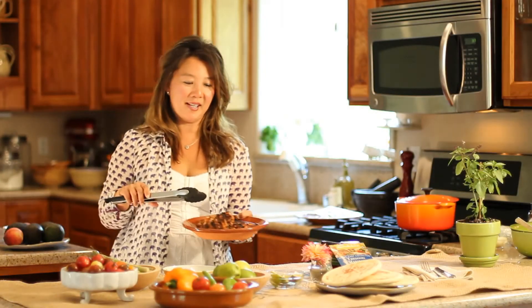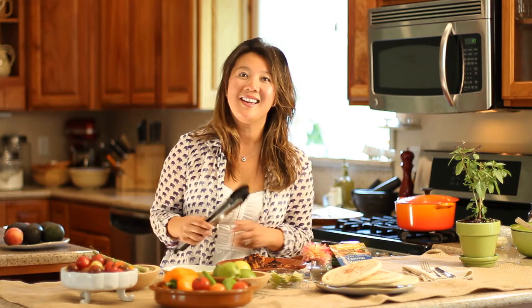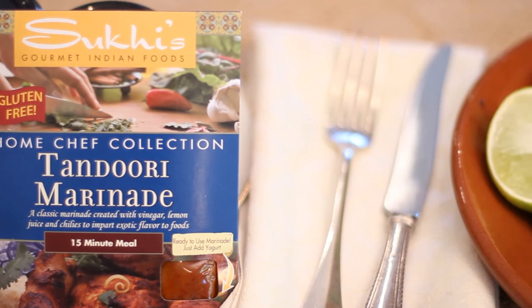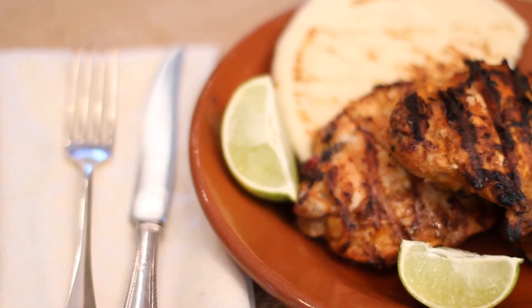I've taken the chicken off the grill and you see it has these beautiful grill marks and the red coloring from the natural ingredients in Suki's home chef collection tandoori marinade. And there you have it — Suki's tandoori grilled chicken.